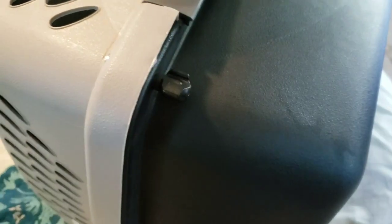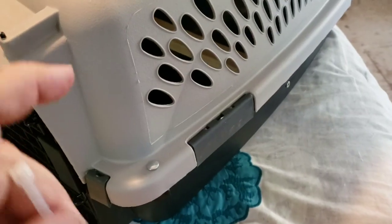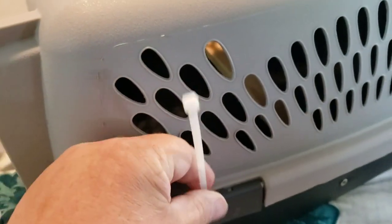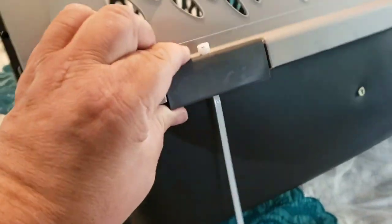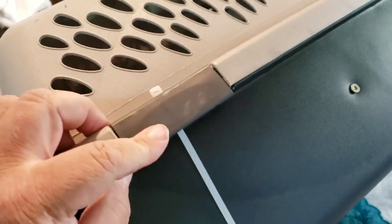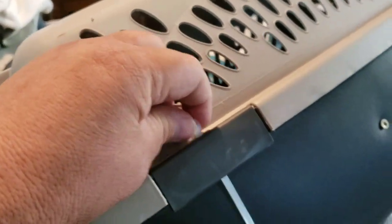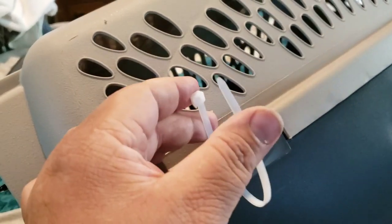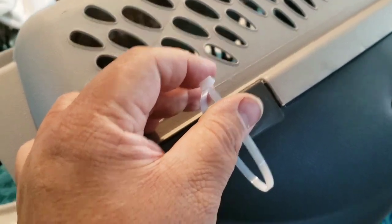Now we're going to put the zip ties in. They go through just like that, and the purpose is to keep this from opening up. The airlines have their own rules — each airline may be different. You check with whichever airline you're using.